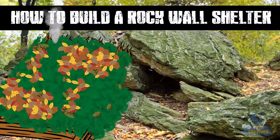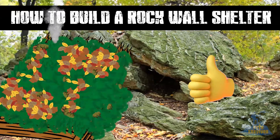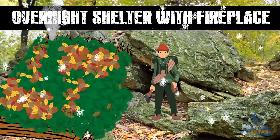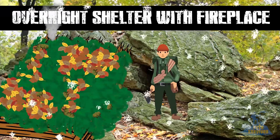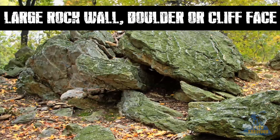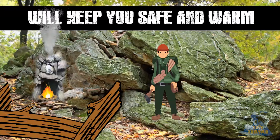In this video I will show you how to build a rock shelter in seven easy steps. A rock shelter is an overnight survival shelter with a fireplace to be used in the winter and severely cold weather. When building a rock shelter you are looking to use a large rock wall, giant boulder or cliff face. Incorporating rock into a survival shelter is excellent as it reflects heat and magnifies the effects of a fire, helping to keep you safe and warm.